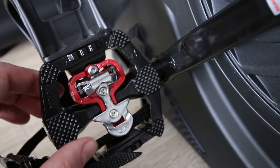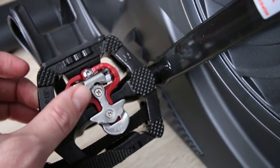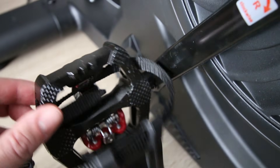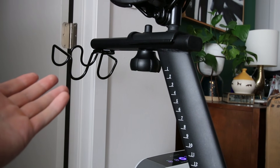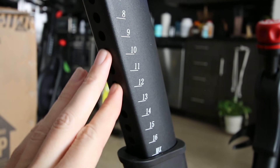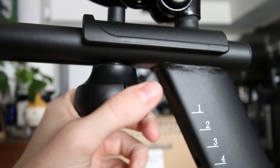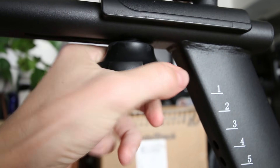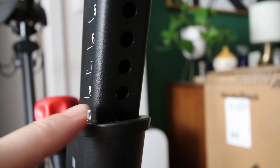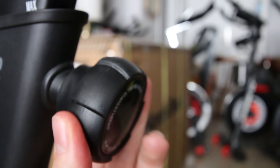The pedals on the Echelon EX4S are SPD style clip-ins on one side and cage style on the other for the more casual rider. You also get weight holders, although weights don't come with the bike. The seat has holes spaced 15 millimeters apart with 17 levels of adjustment, and you can move the seat back and forth using a nice soft touch rubber grip. You can also raise and lower the handlebars nine positions with holes spaced 15 millimeters apart, and there's a nice rubber soft touch grip on the front as well.